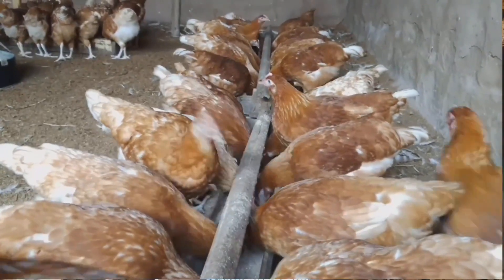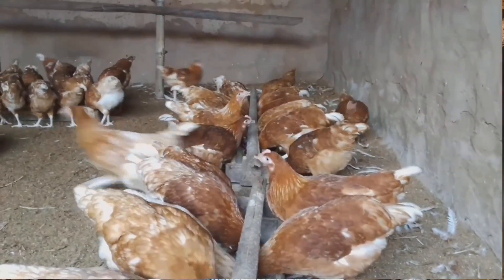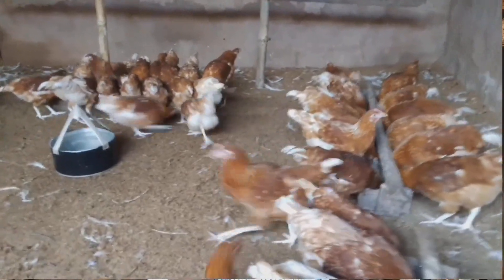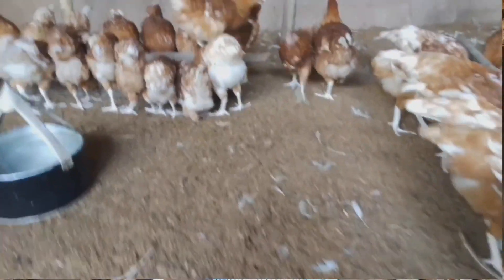My chickens right now are three days away from 14 weeks of age and they are almost at their point of lay — their combs have already come out. I'll be showing you how I feed them.